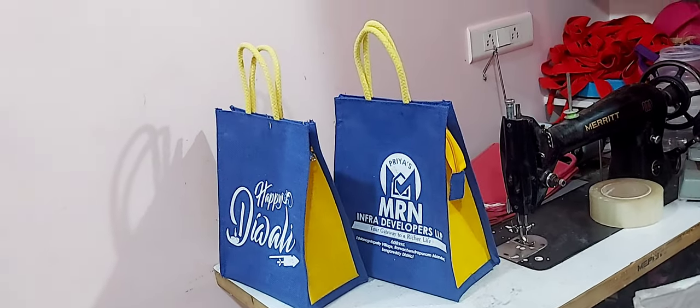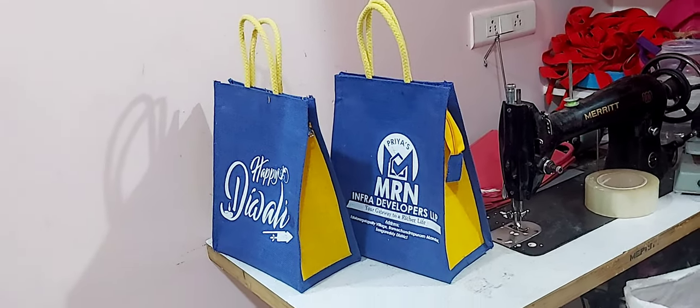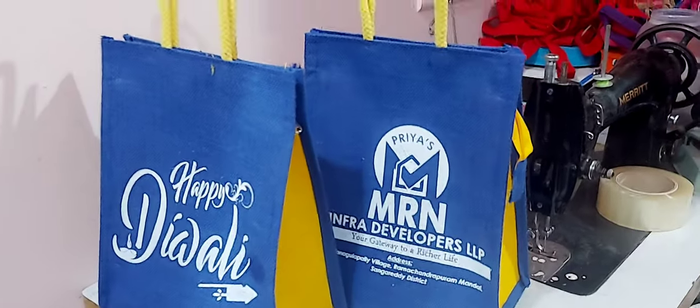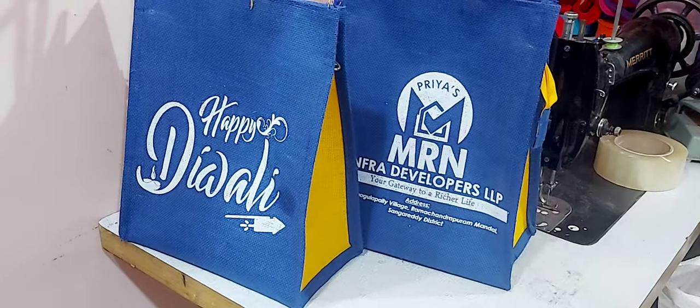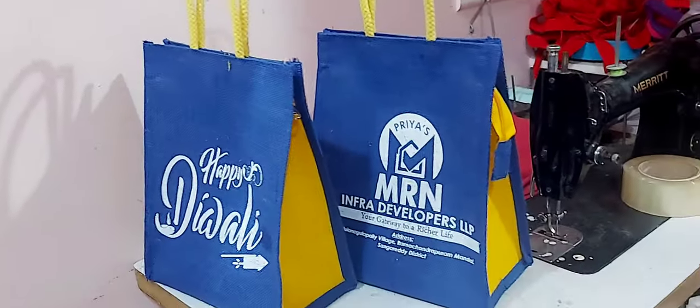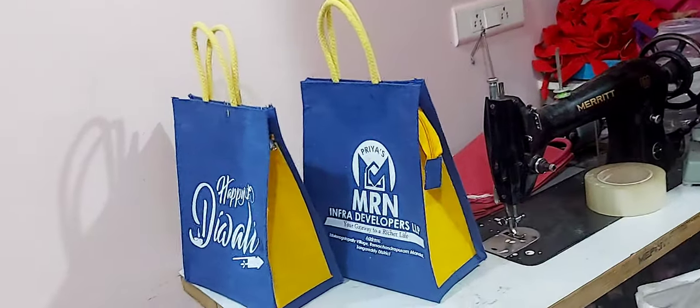Hi, this is Kausiliya Uluru from AK Jute Creations. Today we are preparing for our unit. We are preparing for Diwali function. We are preparing for customised printing and customised names.